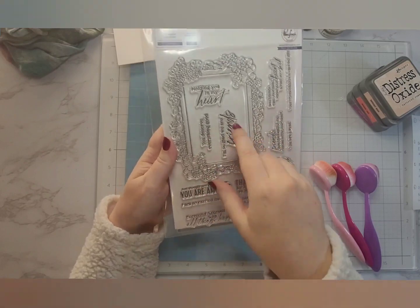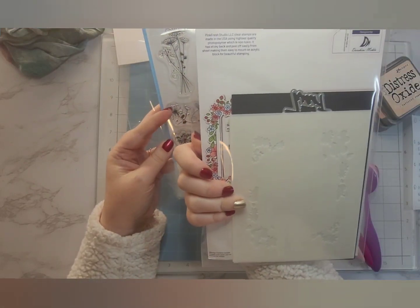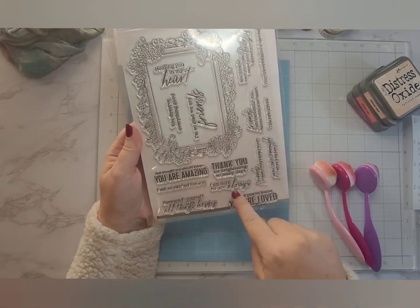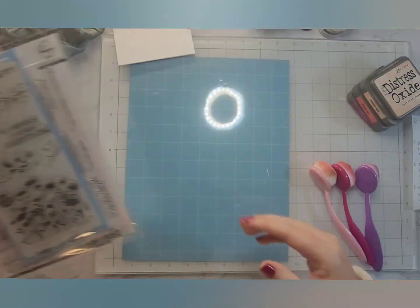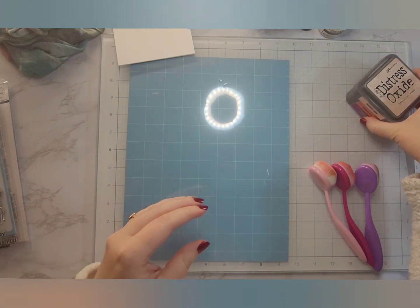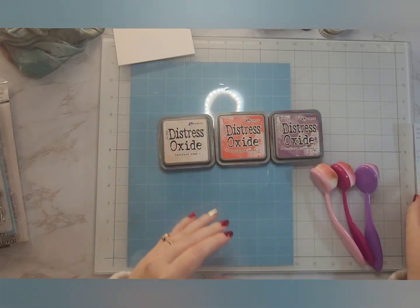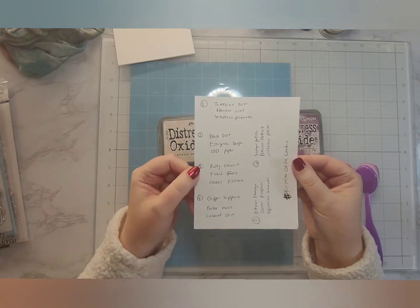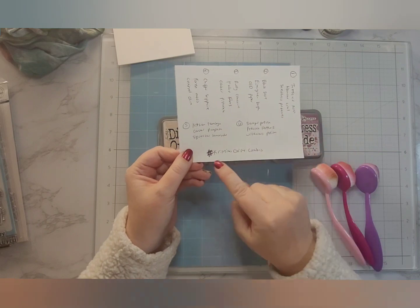We're going to do some ink blending, so I have my ink blending tools. We're going to do some heat embossing with VersaFine ink and clear embossing powder. I am using sentiments from a stamp set from Pinkfresh — the 'Friendship Blooms'... actually, that stamp set is called 'In My Heart' from Pinkfresh Studio. And then we're also using Funky Flowers from Inkadinkadoo, which I purchased from Hobby Lobby.